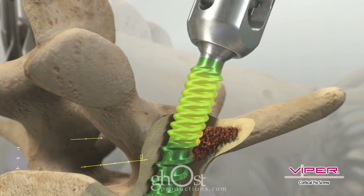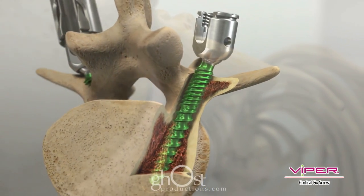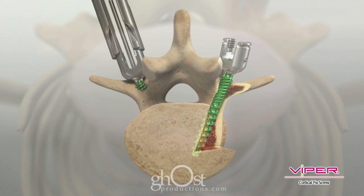The dual to quad lead thread form is designed to seamlessly integrate with both the cancellous and cortical bone of the vertebral body and pedicle.